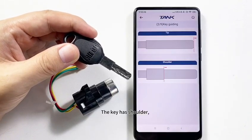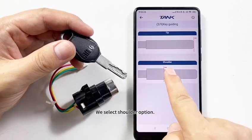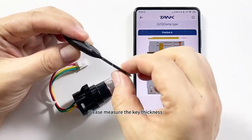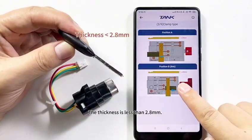The key has shoulders, so we selected the shoulder option. Please measure the key thickness — the thickness is less than 2.8 mm.